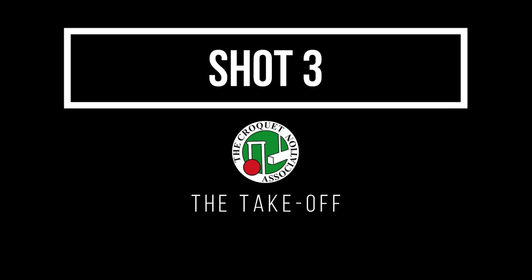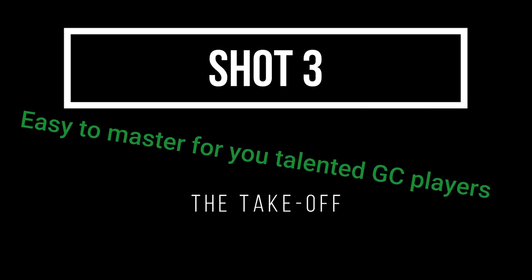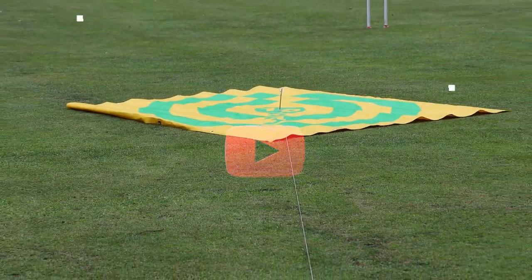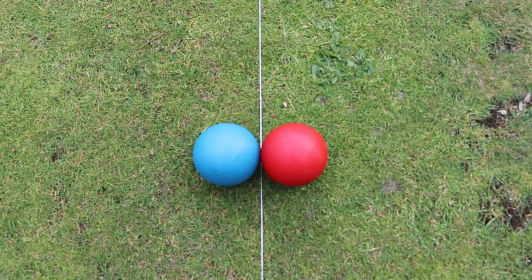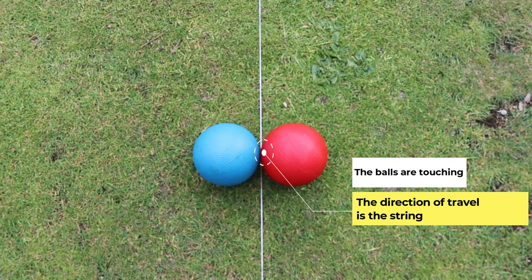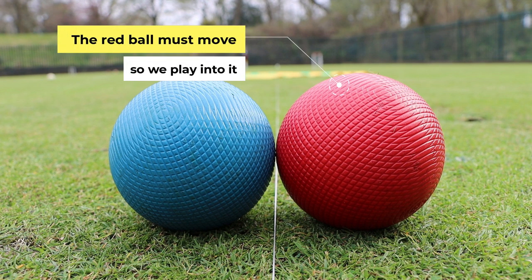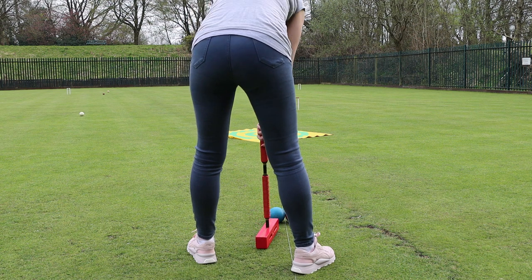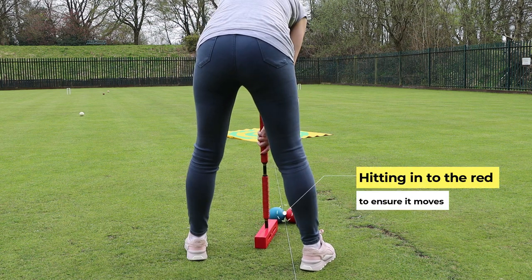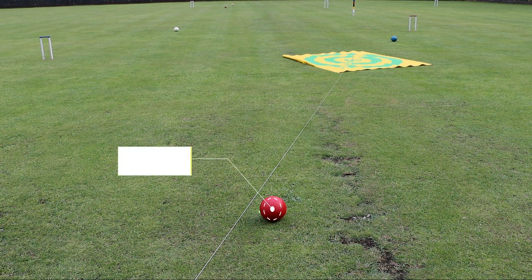Shot number three: the take off. This is the most accurate of the three shots. You'll find that the way it works may appear slightly confusing, so we've included a target and a line to aim at to help with the example. This is also a croquet stroke, so the same rules apply. In this shot it's easy to apply too much force — you're effectively moving one ball only, so you only need to hit it with the strength to get one ball into the position you want it. The balls are touching and the direction of travel is the strength. It's important that the red ball moves when we strike, so we play into it at a slight angle. Blue is on target and the red ball moved.